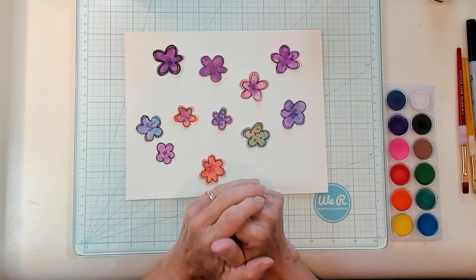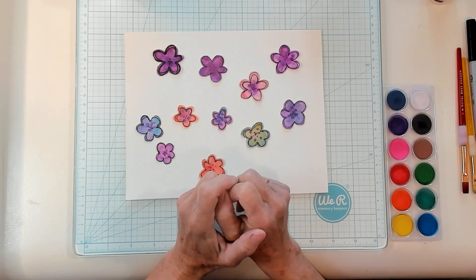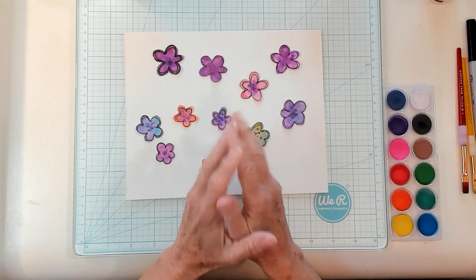Hi Best Buds, it's Kathy with Kathy's Garden and I am so happy that you joined me today. Today we're going to do some watercolor flowers for our junk journals.